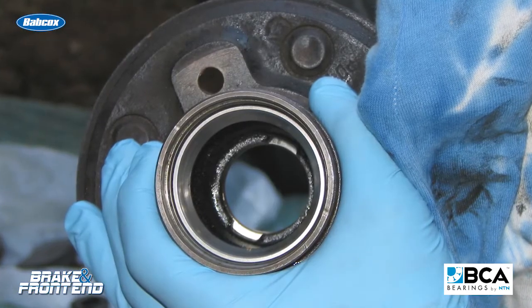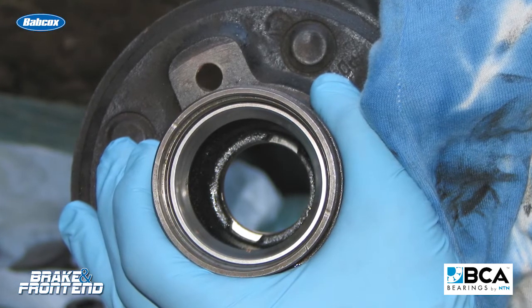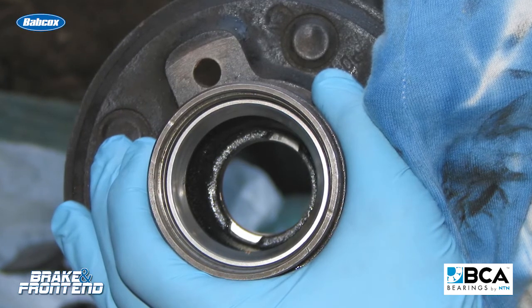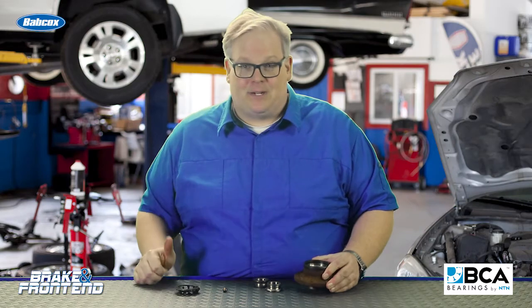This is when a bearing starts to fail — the play builds up even more and more. And eventually the customer may even notice an ABS code for a wheel speed sensor because the reluctor ring or encoder ring is on the back. This is when they typically bring it to your shop.